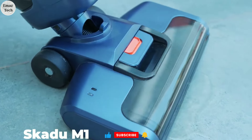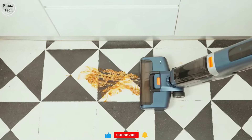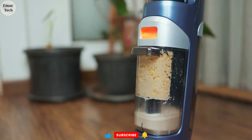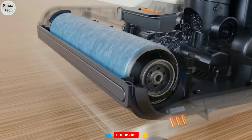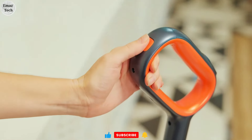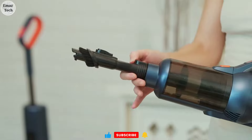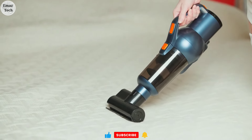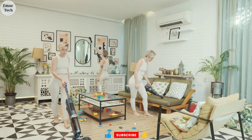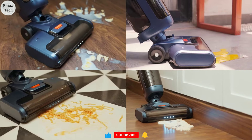Friends, let's try this product. This is a vacuum cleaner and mopping device. Normally, we use it to clean dry items, but if you need to clean wet surfaces, you can use the mopping mode. You can use this device in different ways — as a vacuum cleaner, or convert it for car cleaning. You can find this product link in the description.